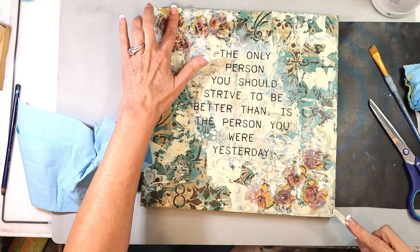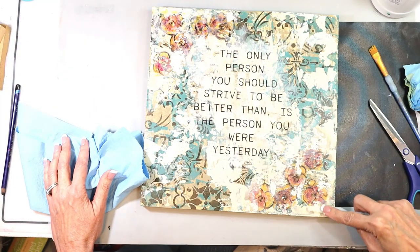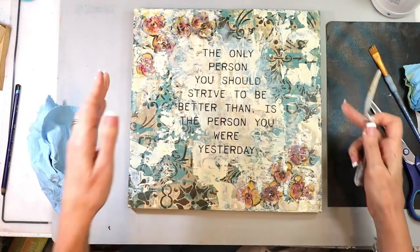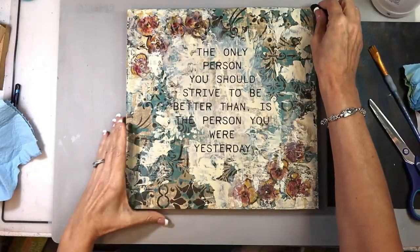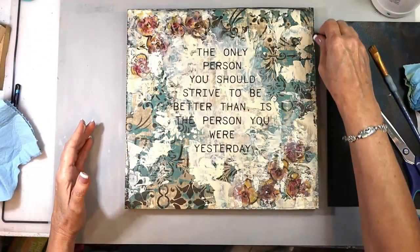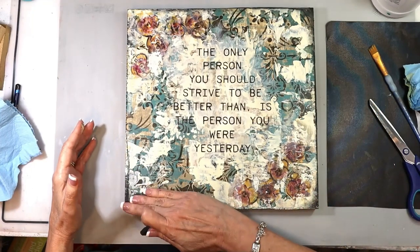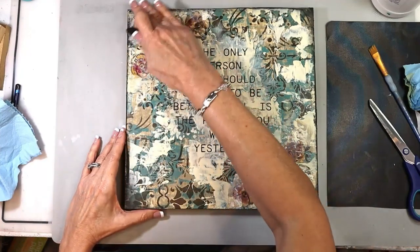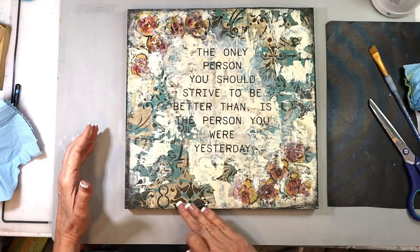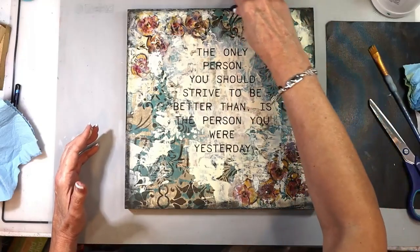I'm going to continue to add my bits of age around my flowers and finesse this a little bit, then I'll add some black soft pastel around the edges to shade and that is it. I hope you enjoyed today's project — if you did, subscribe, like, and share. Stick around for the conversation at the end; it's a good one. I'll see you next week.